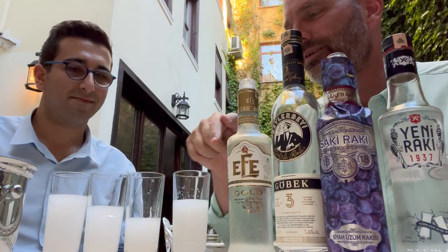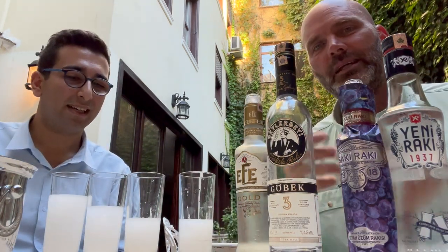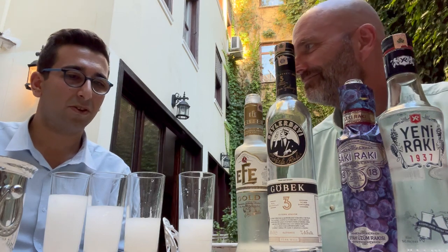Thanks John for helping out and giving everyone a look at Raki tasting in Istanbul. Thank you for sharing this with me as well.